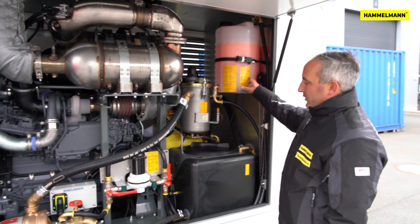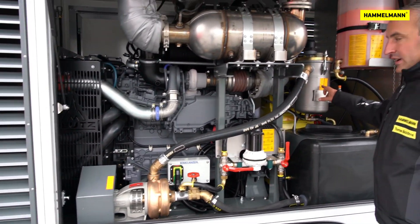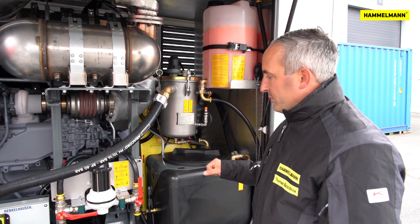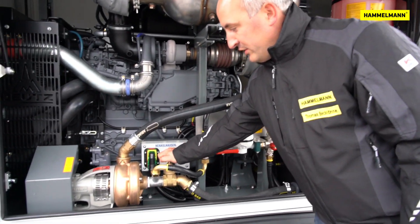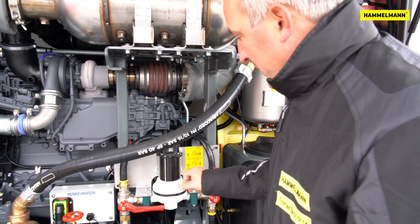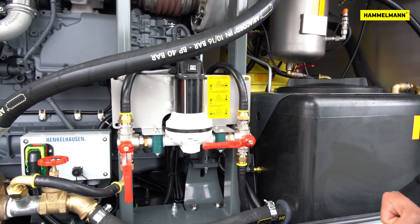In the first work step, we will now pump anti-freeze into our high pressure pump through the membrane pump, the booster pump, and the filter. The anti-freeze will then run back into the water tank. To start off, close the sleeve valve in front of the booster pump and adjust the ball valves according to the diagram. You can now pump the anti-freeze into the circuit.